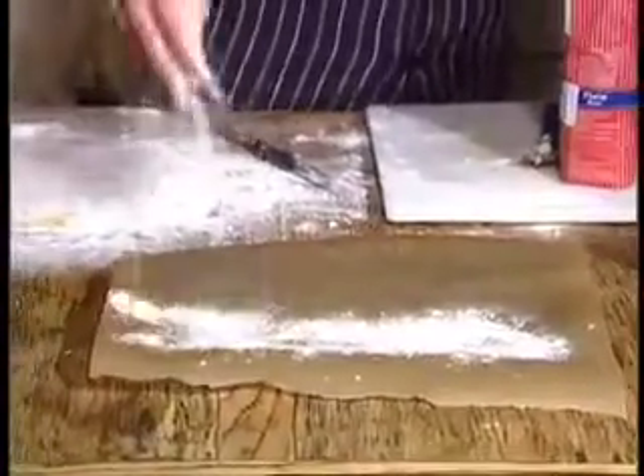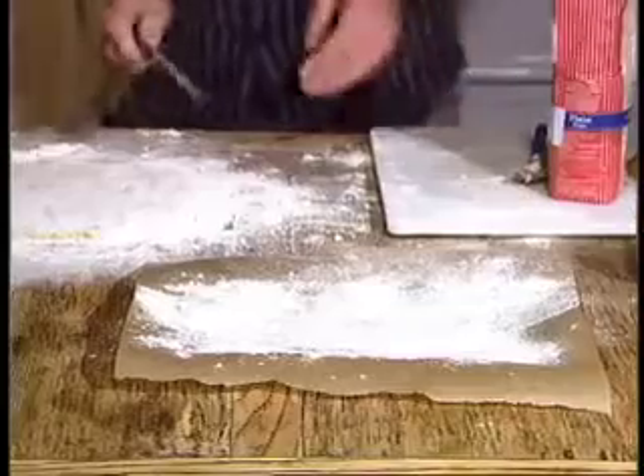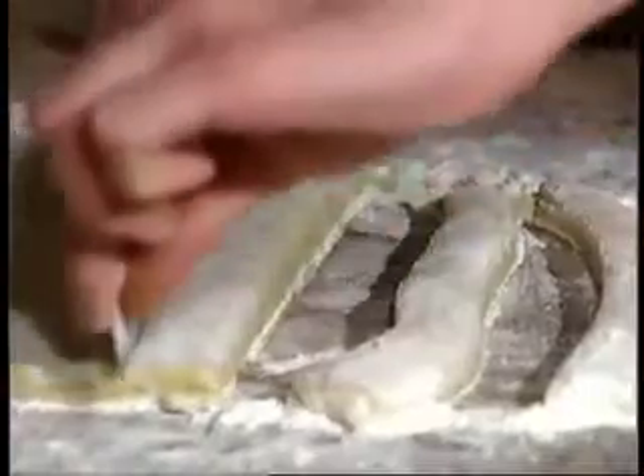So once we've got the gnocchi to the dough stage, we then need to go to the stove and put a pot of boiling salted water on. Then we'll come back, cut the gnocchi up and transfer it to a well-dusted and lined tray. This is just to hold the gnocchi so it's easier to put it into the water. Now we're going to cut the gnocchi up into pieces and transfer it to a tray.